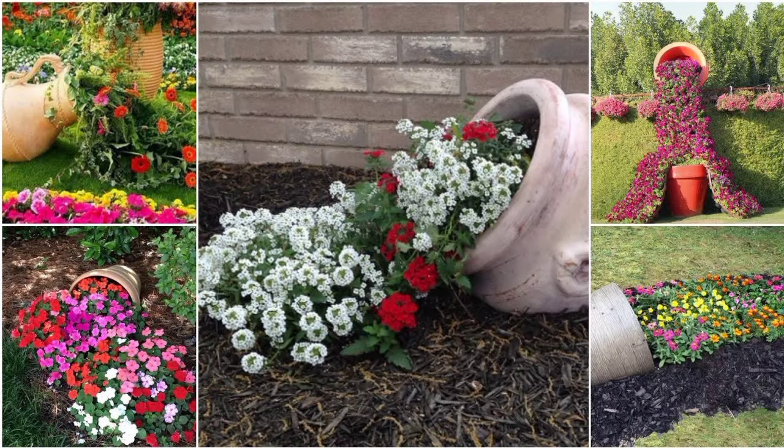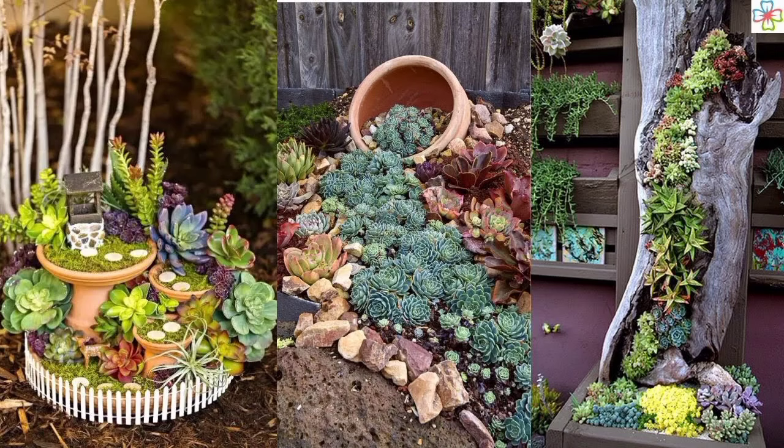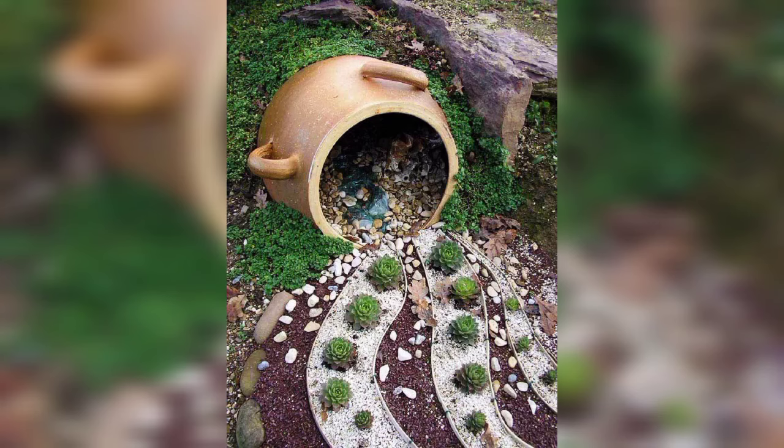Remember to choose a container or vessel that suits the theme and style of your garden. Spill flower pots can add a touch of magic and surprise to any outdoor space.